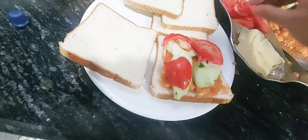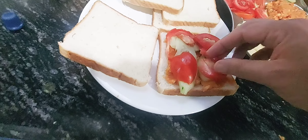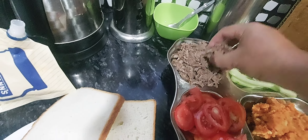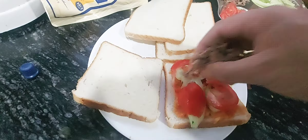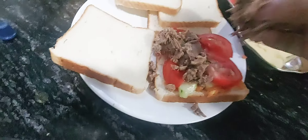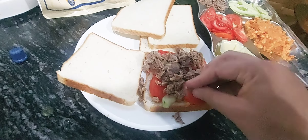Hello guys, Assalamu Alaikum! Today we are planning to make some sandwiches. We have some ingredients here: we have butter, tomatoes, some crushed meat, cucumber, some mashed onions, and potatoes mixed with some masala. We have made some tikkis — masala tikkis.